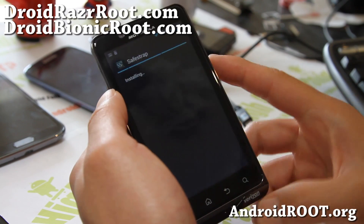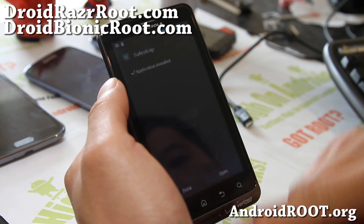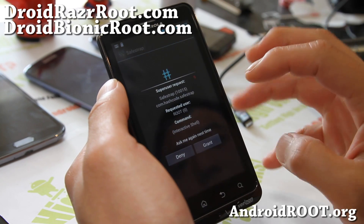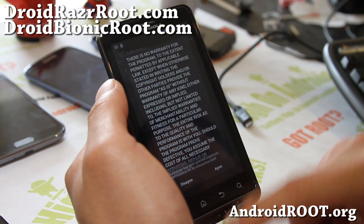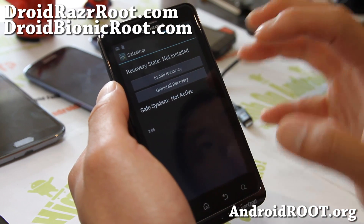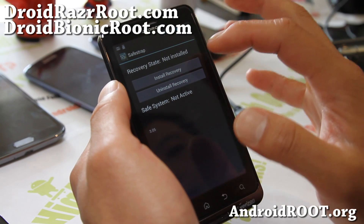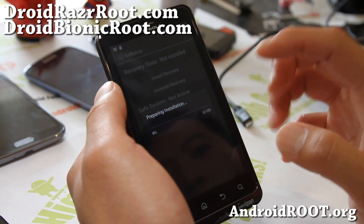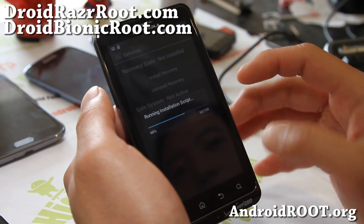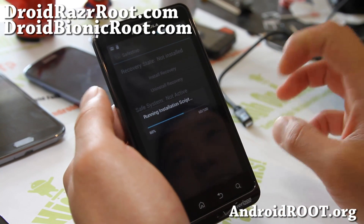Go ahead and install Safestrap — you just have to install this once. You can also use this app to uninstall it if you ever want to. If you need to uninstall it for OTA upgrades, you can come back, install this app, and uninstall recovery. So I'm going to go ahead and install it. This will install the Safestrap recovery, which makes your phone safe for installing custom ROMs.